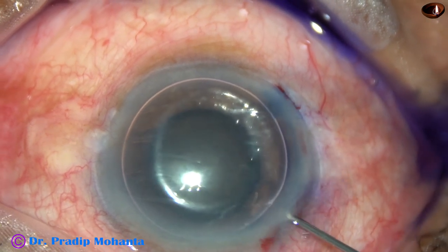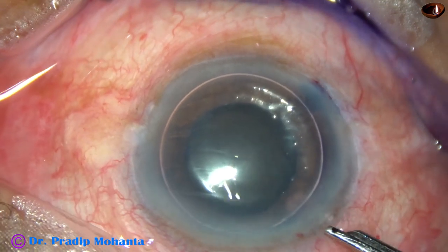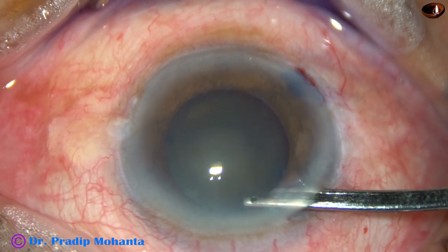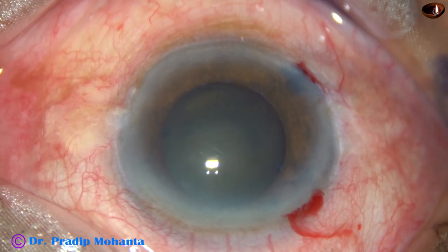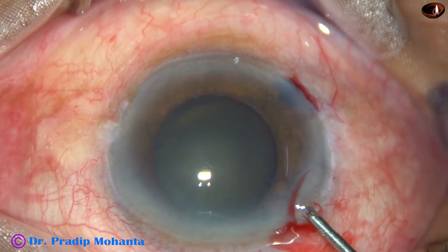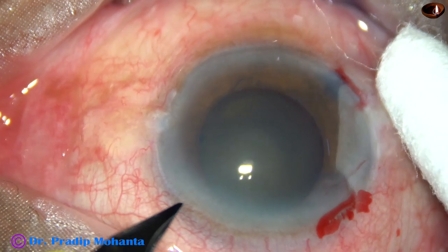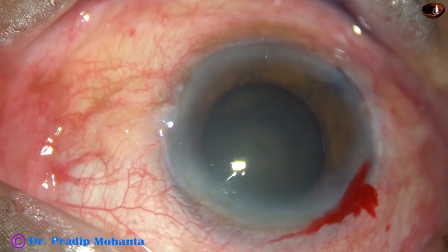The dye stains the capsule immediately if you use an air bubble. A little bit of adrenaline has been used, and now the dye is nicely washed out. Now 2% hydroxypropylmethylcellulose is injected into the anterior chamber. The anterior chamber is filled up with this visco, and now one more side port is made on the left side of the main incision, about 2 and a half o'clock hours away.